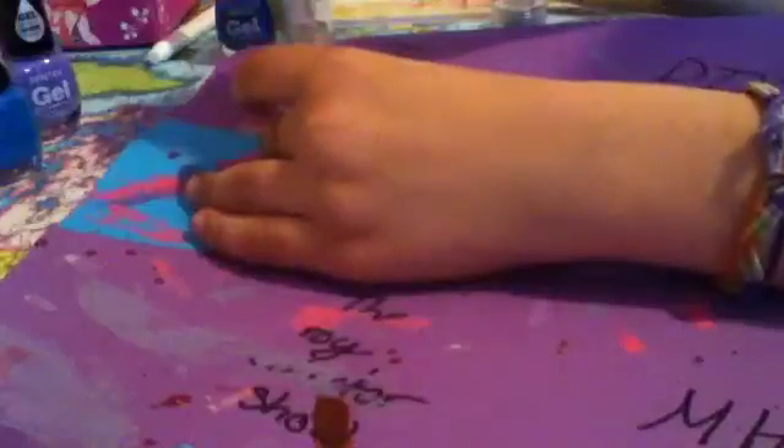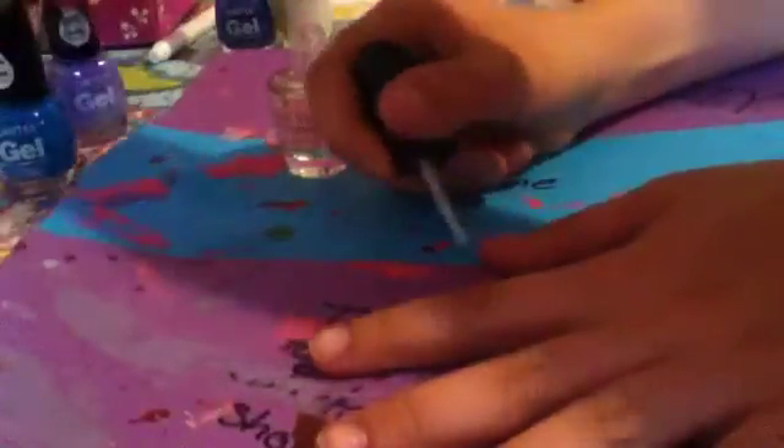What I'm going to do first is put on a base coat to protect my natural nail. For my base coat I'm using an OPI natural nail strengthener. I'm just going to put on a thin layer of this nail polish on all of my nails, just to protect my natural nails.